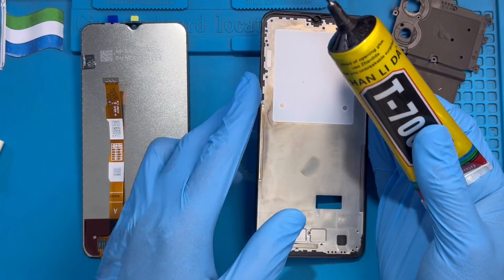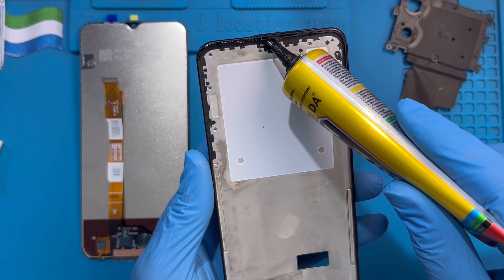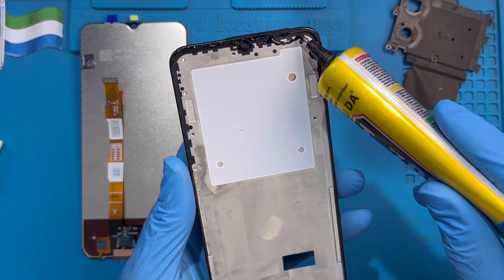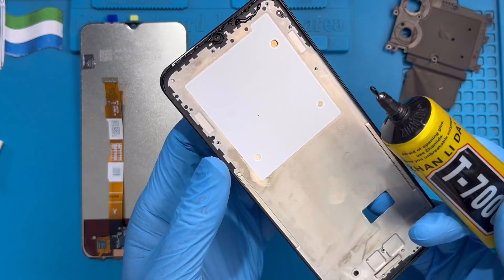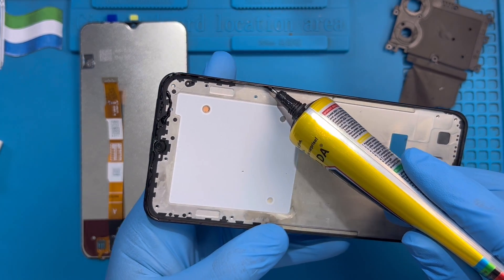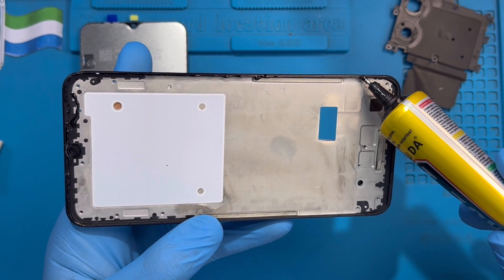Now you need to put the glue right down on the phone. Make sure you put it very nicely like this. Don't put it under the front camera — just close it like this. Don't put it under the sensor. Just close it like this, so the phone functions normally. Make sure you put the glue right down very nicely.